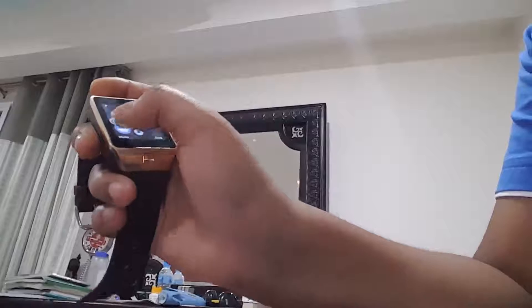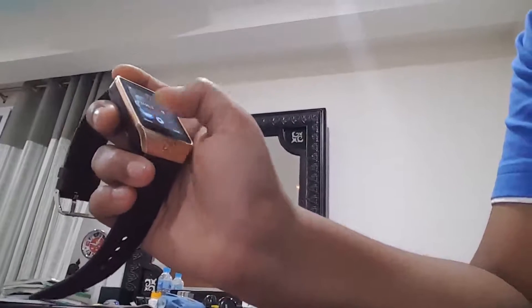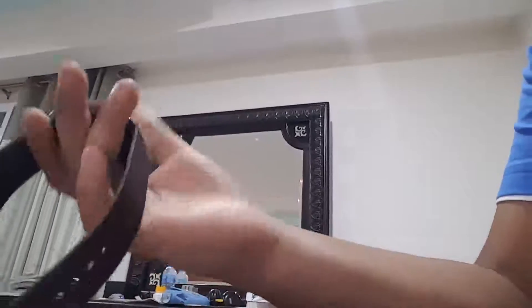Then FM radio — FM is there, but I need to plug in earphones, which I cannot do right now because I don't have any earphones nearby me.